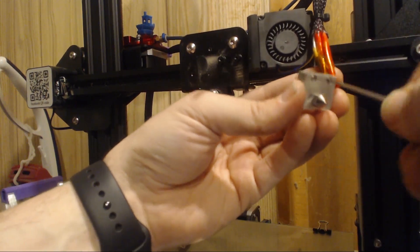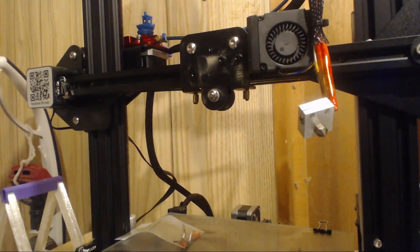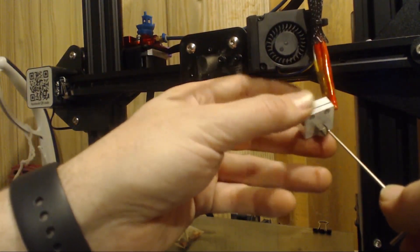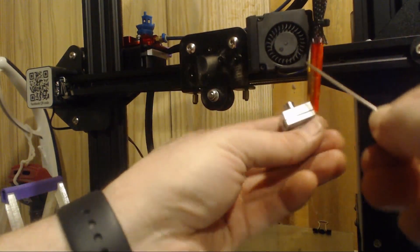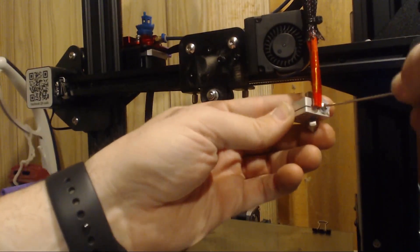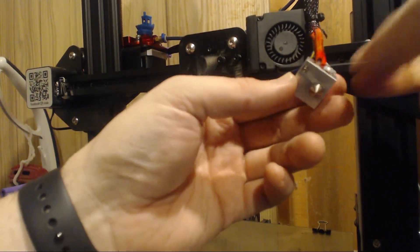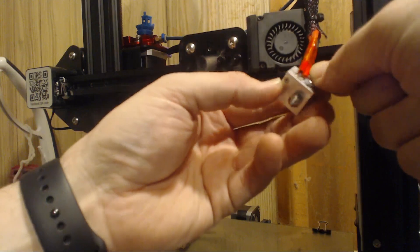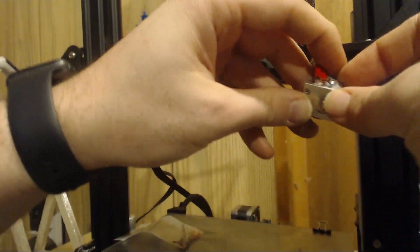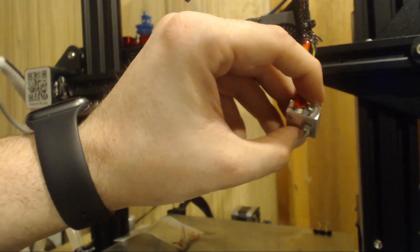Right now everything is relatively tight, but we haven't Superman-tightened anything. The nozzle was finger tight, we did screw tight the throat on the top, and this screw is tight-ish. We're going to come back and make sure everything looks good — nothing's going to flop out. Once we're sure everything is fine, we'll tighten everything up after we heat it up.